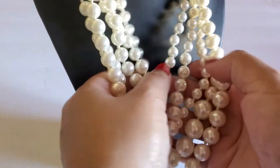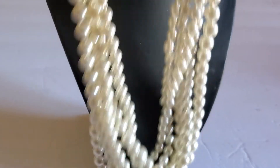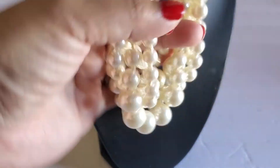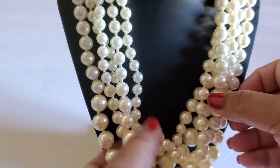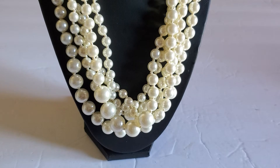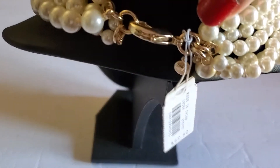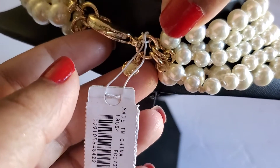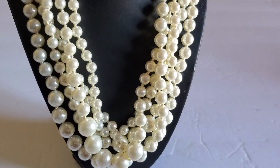And then this beautiful J.Crew necklace — it has the known card. Look at that, it's like one, two, three, four, five — five layer pearl! This will be twenty-five dollars if anybody's interested. It's J.Crew. Very beautiful. I believe they might be freshwater pearls. Twenty-five dollars, new on card — great for Christmas.